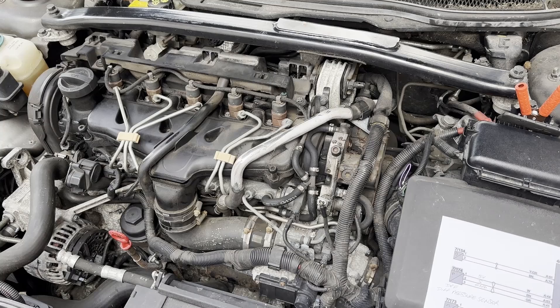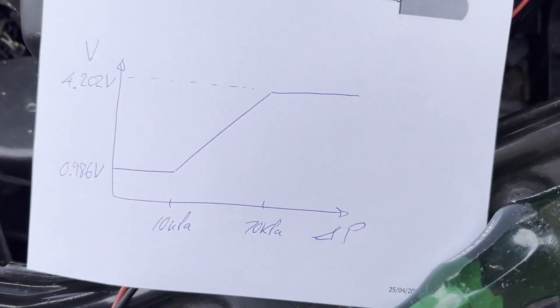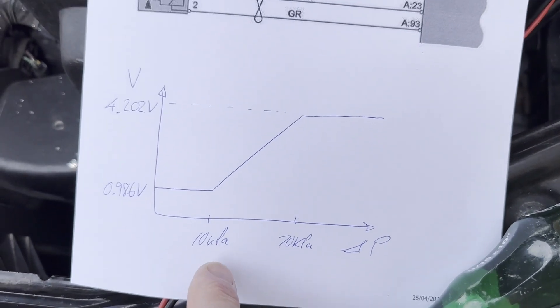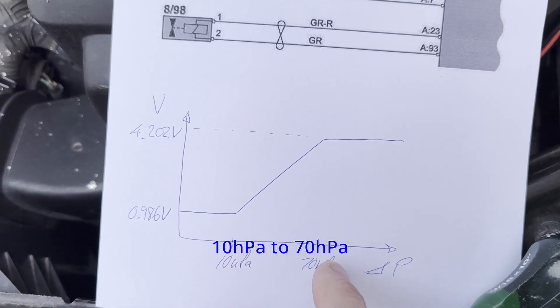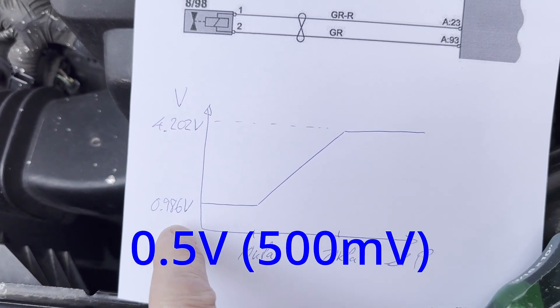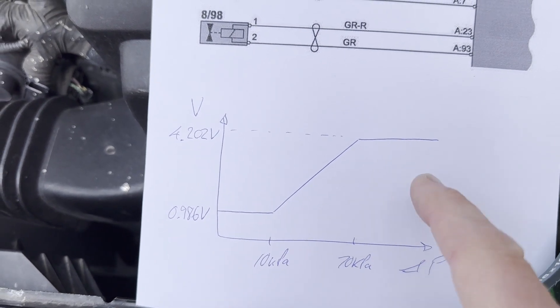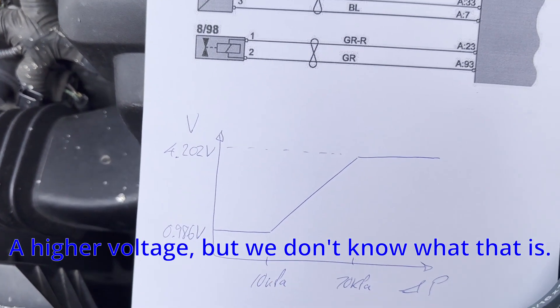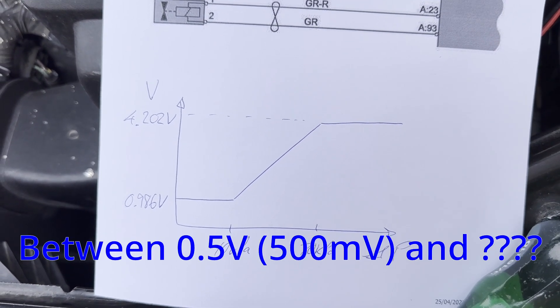I'm going to look at the voltage out of the differential pressure sensor. According to the internet, the range of pressures it measures is between 10 kilopascals and 70 kilopascals. Below 10 kilopascals it gives out about 1 volt on the signal wire, and then as you go from 10 to 70 kilopascals it rises to a maximum of about 4.202 volts — so between 1 and 4 volts really.